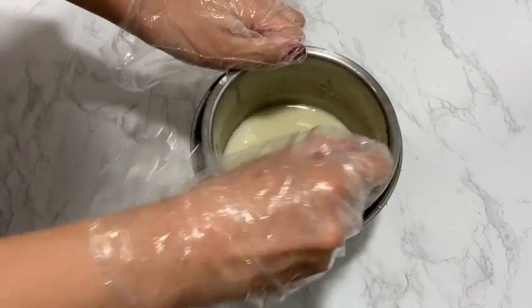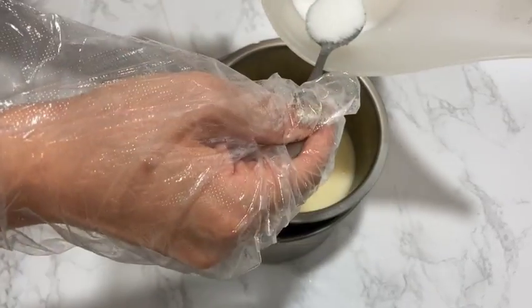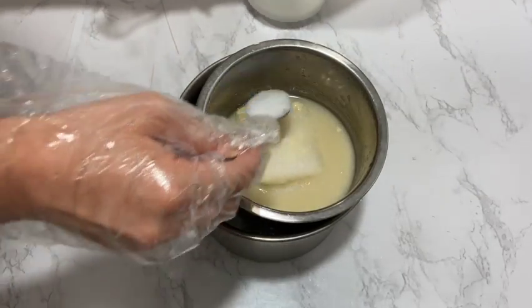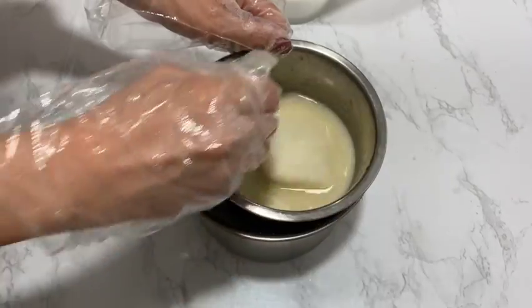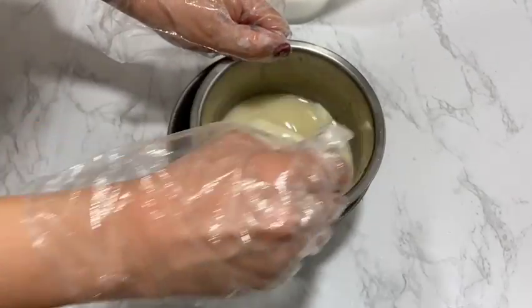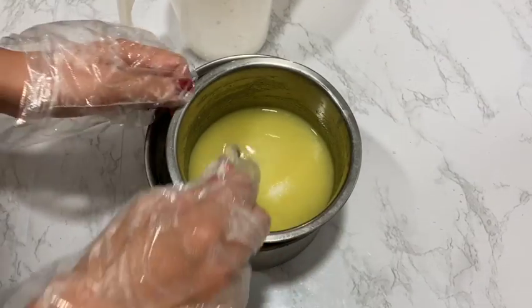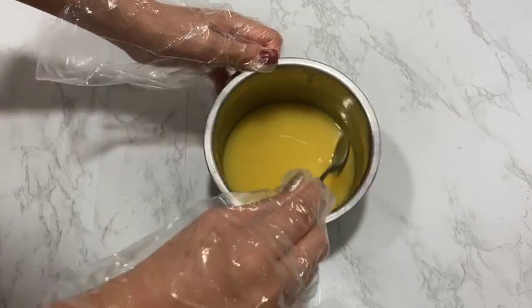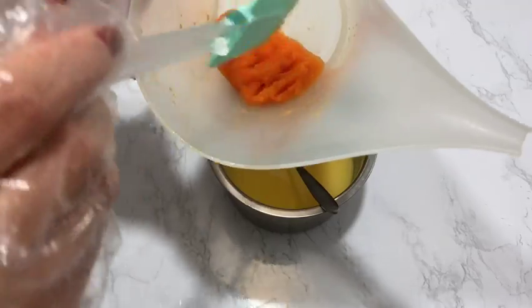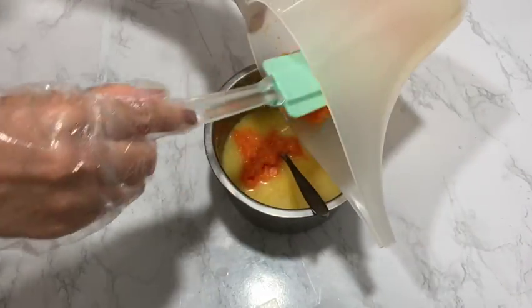Make sure you add the lye into the breast milk slowly, bit by bit, and keep stirring until it has completely dissolved. Adding lye to milk is my preferred method when I want to make full use of the breast milk. This process takes a long time — it took about 10 minutes to dissolve all the lye without scorching the milk. I have decided to combine the carrot puree and the lye solution together to make sure the carrot puree is at its finest, though you may choose to add the carrot puree at trace instead.